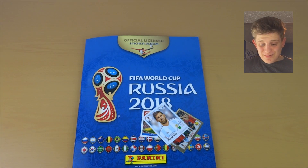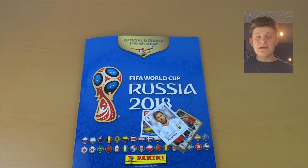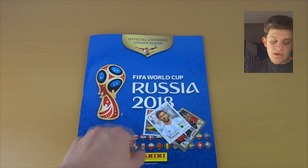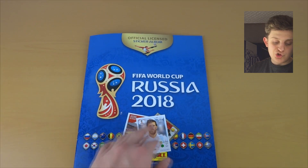Hello everyone and welcome to a cheeky little tutorial video on how to stick in your perfect Panini stickers for the new 2018 FIFA World Cup in Russia. I'm very excited for this tournament — not long to go now. This collection was released on March 22nd 2018 and the tournament starts midway through June.